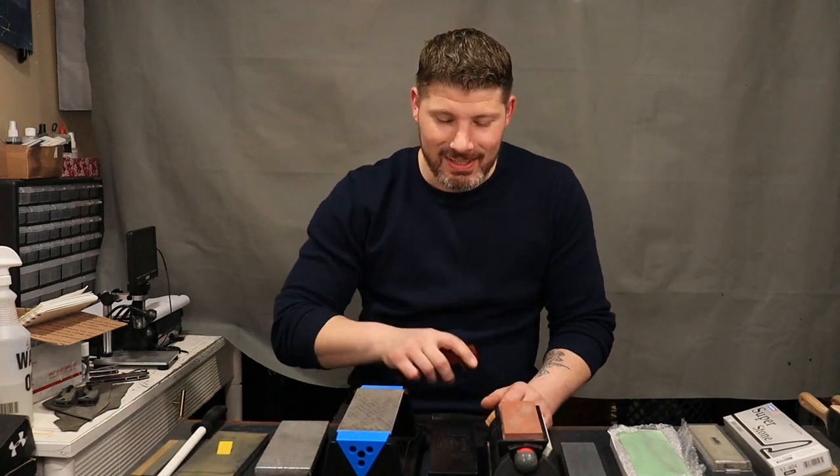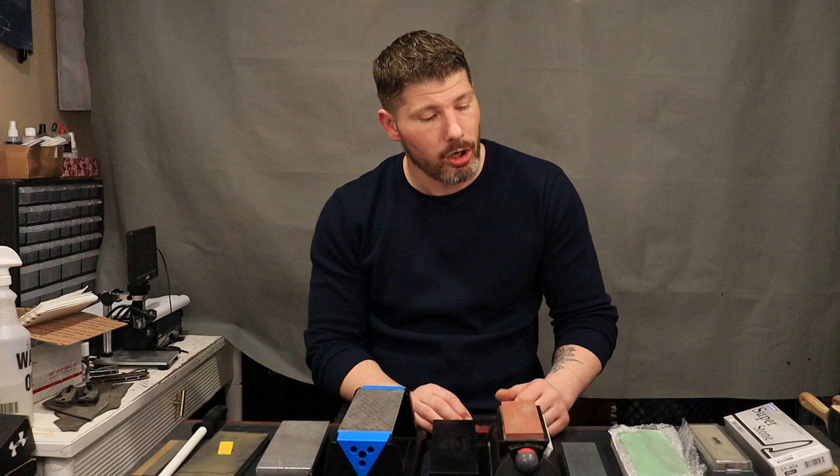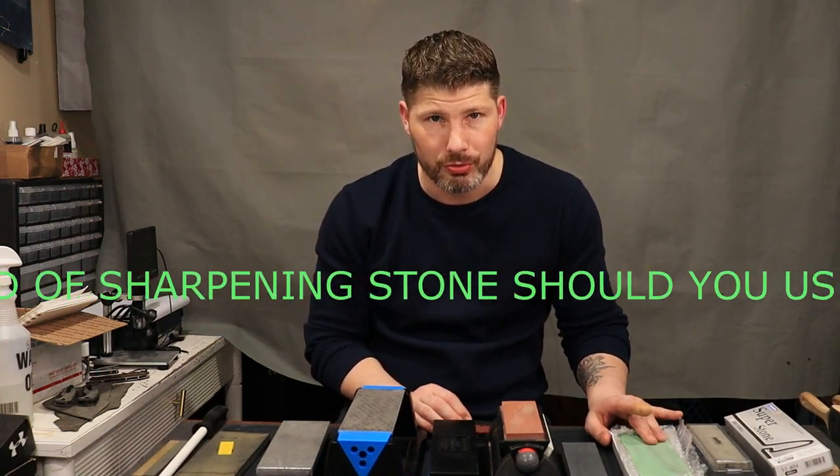Neves Knives, I'm Jared and my lovely wife Kara is right behind the camera. Hi! So today we are going to do a full sharpening tutorial, starting off with what kind of sharpening stone should you use.